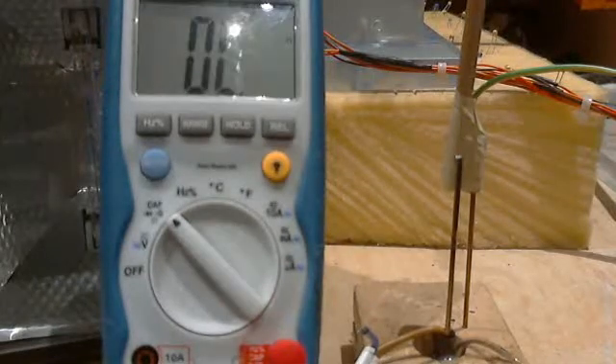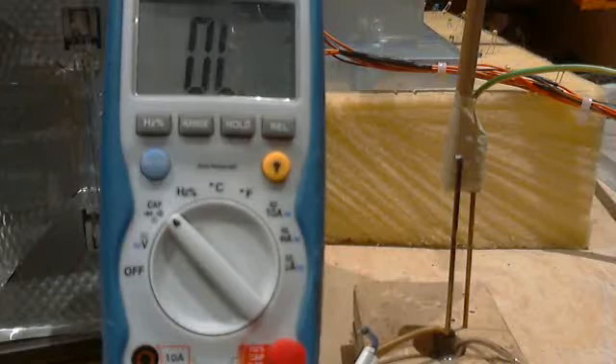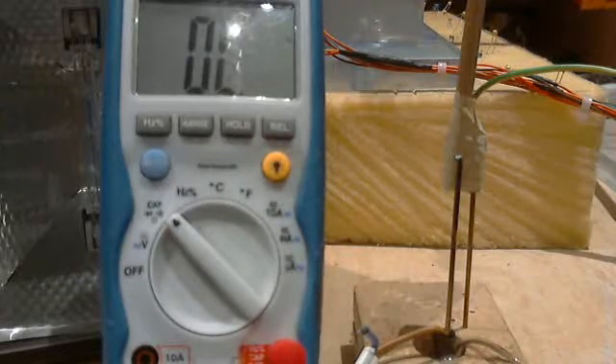This experiment deals with what I'm calling frequency and amplitude modulated magneto dielectric conduction. The device being demonstrated is an air core motor generator operating in a condition of non-continuity.